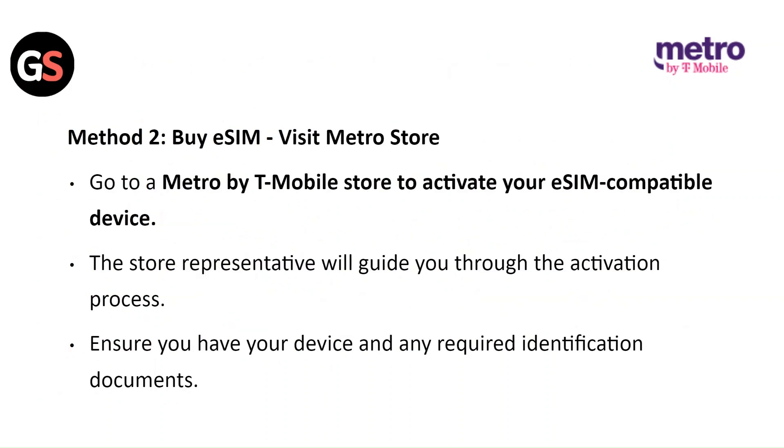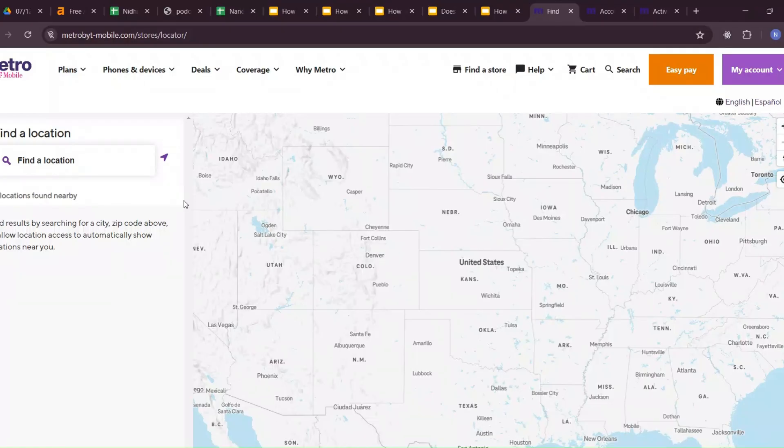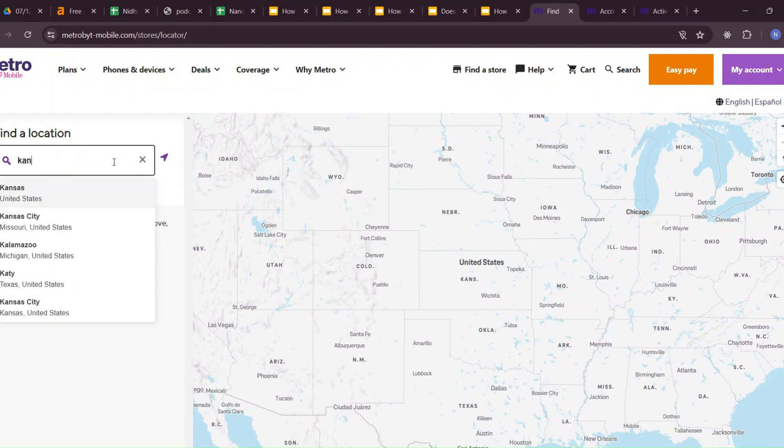Method 2: Buy E-SIM — Visit the Metro Store. Go to the Metro by T-Mobile store to activate your E-SIM compatible device. The store representative will guide you through the activation process. Ensure you have your device and any required identification documents. To find the nearby store, go to the T-Mobile website, enter the zip code and location address, and click on the arrow button to see the search results.